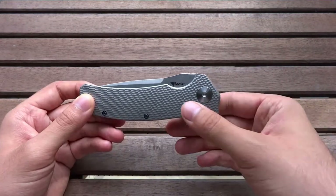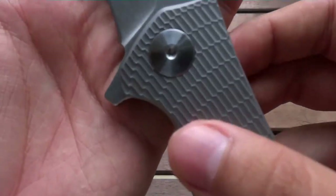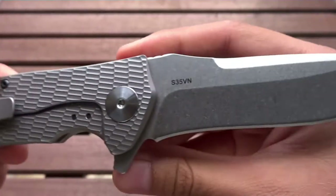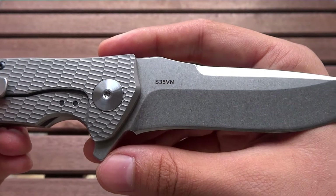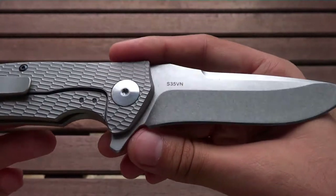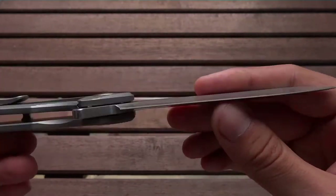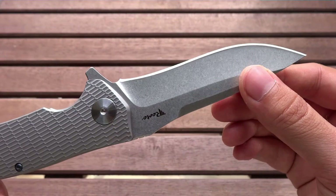We'll look first at the blade. The blade steel is S35VN, so it's a very nice steel made in the USA. It's well known for its edge retention, sharpness, and so on. So, a very nice high-grade steel.